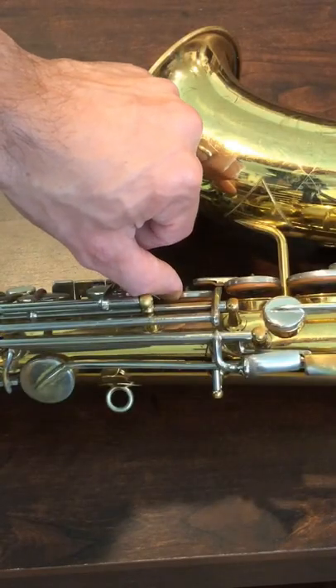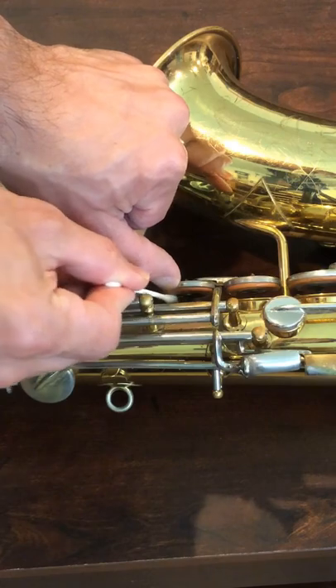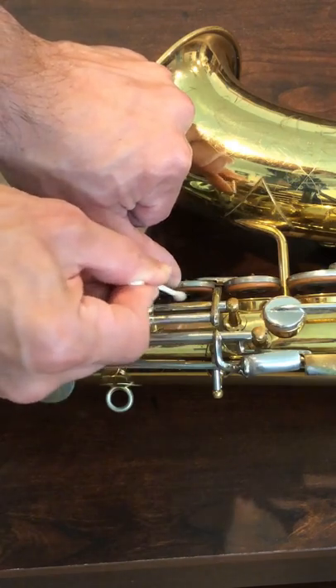First you need a q-tip, and it's gonna sound gross, but you're gonna need your own saliva to clear all the gunk from that pad. So take the q-tip, put it in your mouth for a few seconds, carefully lift the key with one finger, and swab the pad in a semicircular motion, and then just get the other side.